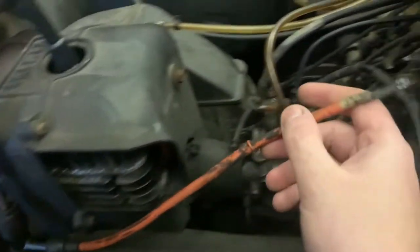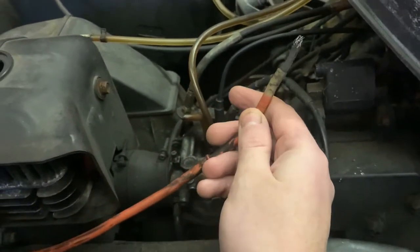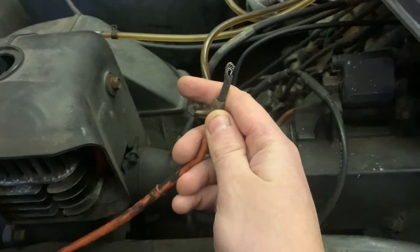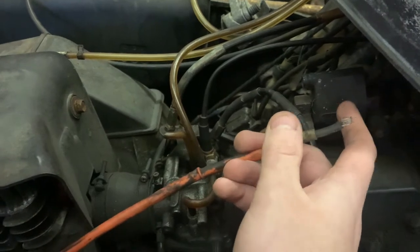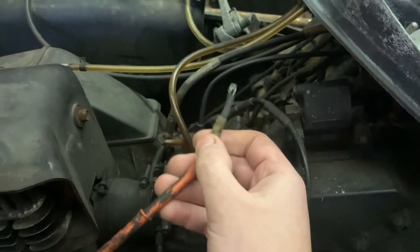I'm gonna see if my buddy can get another ignition coil, but in the meantime I'm gonna try to fix it. I don't know if it's gonna work - it might hold up. I'll see if I can glue it in place for now, but I'm gonna recommend that he does get another one because I've never seen one just pop out and be held in with electrical tape before.